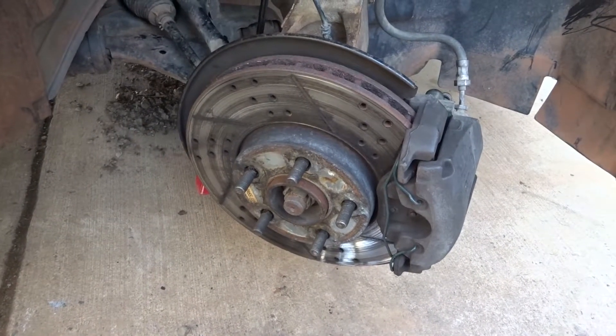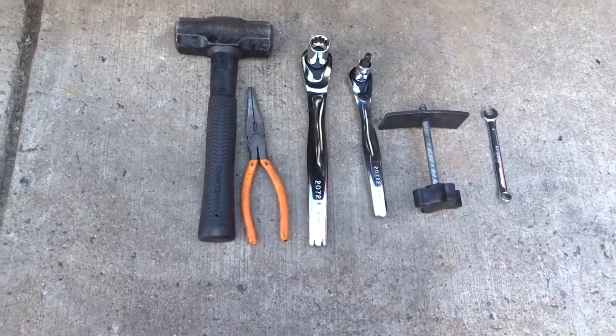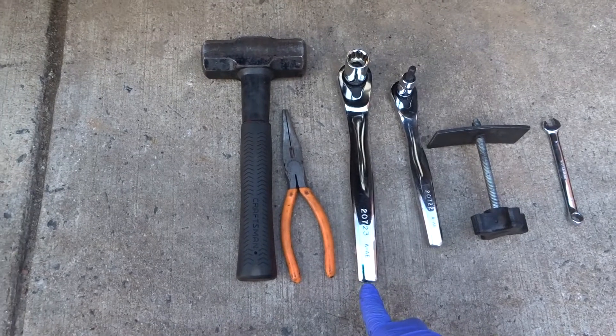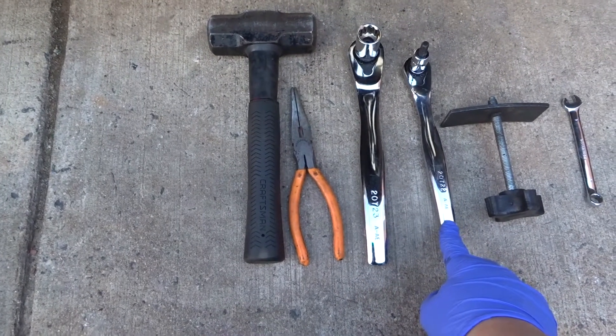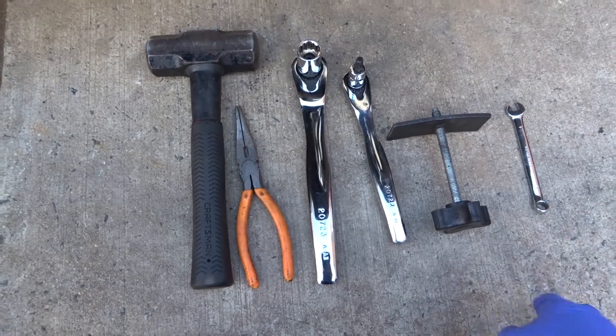I'll be doing the front brake pads and rotors on the 2014 Ford Focus. The tools you need are a hammer, needle nose pliers, an 18 millimeter socket, an allen key number 7, a piston compressor, and a 9 millimeter wrench.